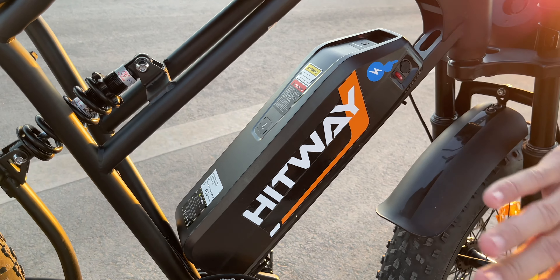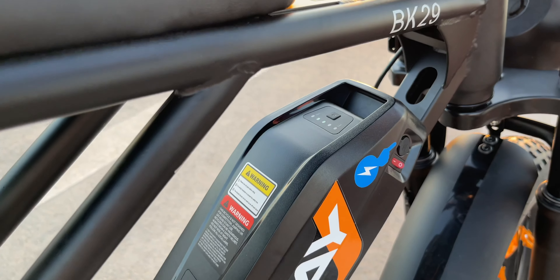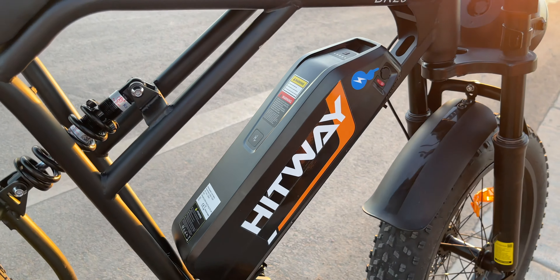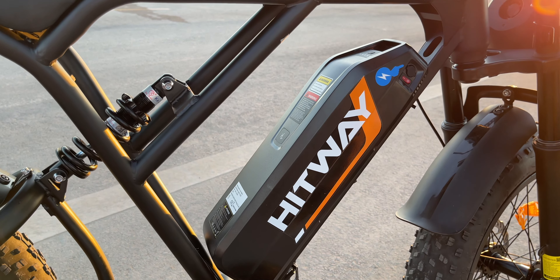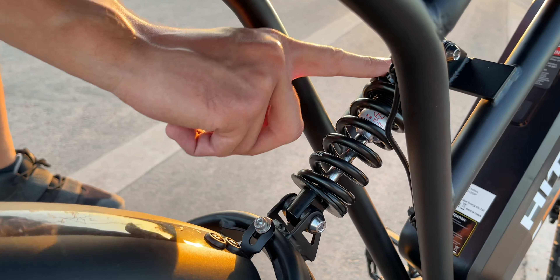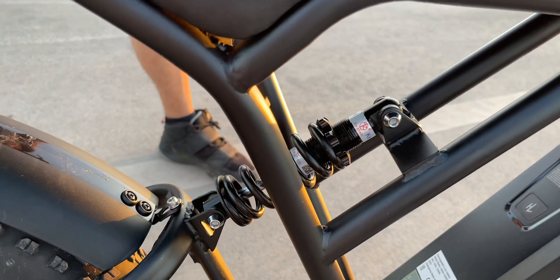The chain is still pretty loose and doesn't have as much tension as it should. When riding, you can definitely hear it falling off the tracks and catching itself. We also have the removable large battery with a manual power-on switch and a button to check the actual charge state. This battery can get you between 35 and 50 miles on a single charge, depending on which pedal assist mode you use.